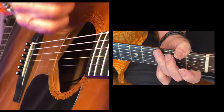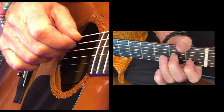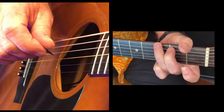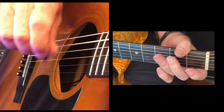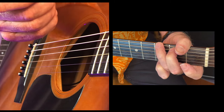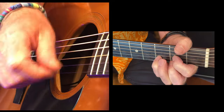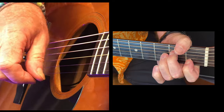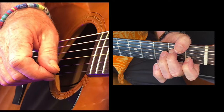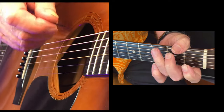So what I'm doing there is — I'm hitting... there's your first one. And then I'm going with my nails, these three nails, and then just backwards and forwards with these top three or four strings. Watch again.